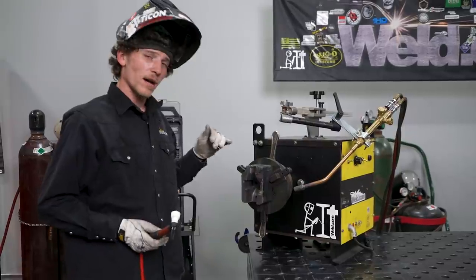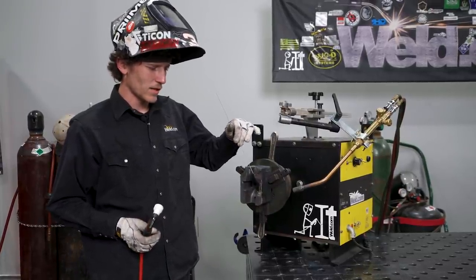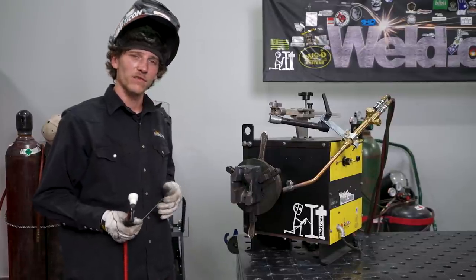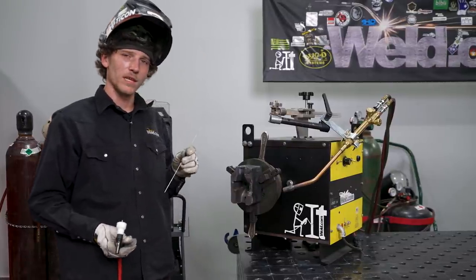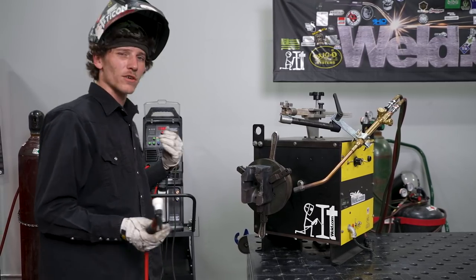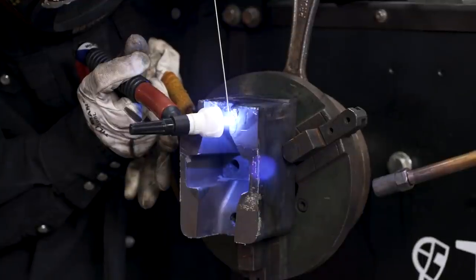I've got the majority of this thing filled. The last thing I've got to do is the hard edges right here. It's not ideal to use the bigger size filler rod, so I went with the Anviloy weld rod 1.6 millimeter. We're also going to turn the heat down to about 100 amps and get this thing finished up.